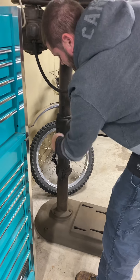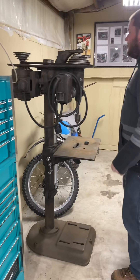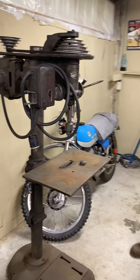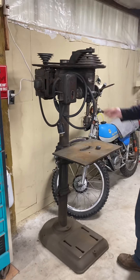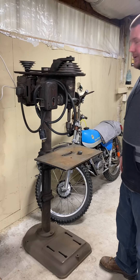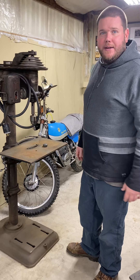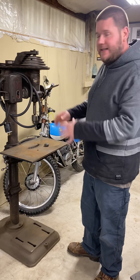Damn thing is heavy. We had to use my neighbor's tractor to get it in the shop with heavy-duty tie straps. It probably weighs about 1,000 pounds. Just how cool is that? They don't build things like this anymore. Back when American-made tools were actually made in America, people actually built these things by hand and had pride in quality, saying they were going to build the best thing they could.